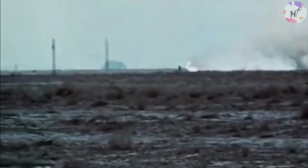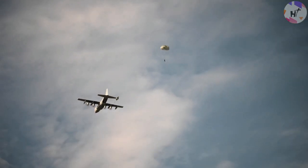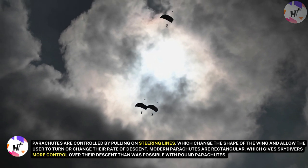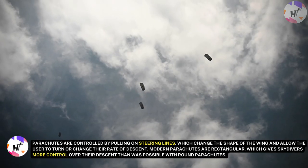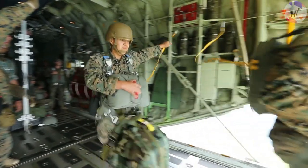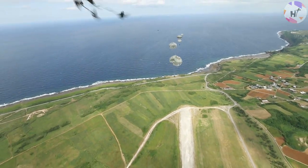A parachute works by using air to create a structured wing that allows the user to glide to the ground. Parachutes are controlled by pulling on steering lines, which change the shape of the wing and allow the user to turn or change their rate of descent. Modern parachutes are rectangular, which gives skydivers more control over their descent than was possible with round parachutes. Today, skydivers can turn, change their rate of descent, flatten their glide, and make more accurate landings than ever before.